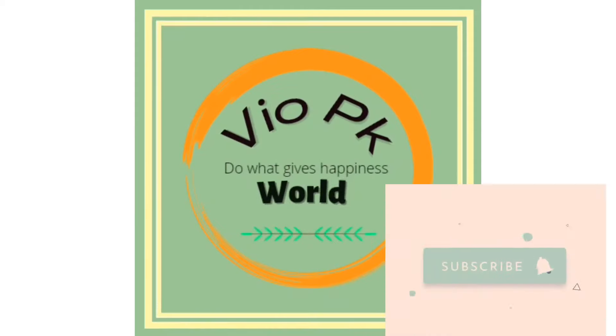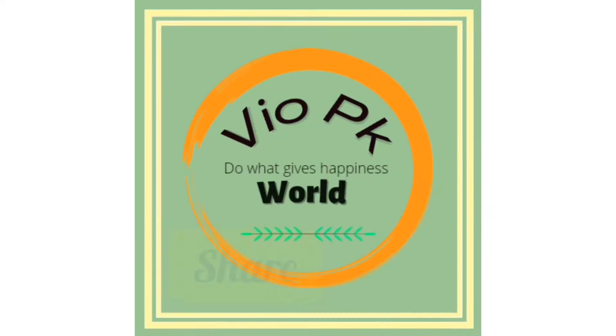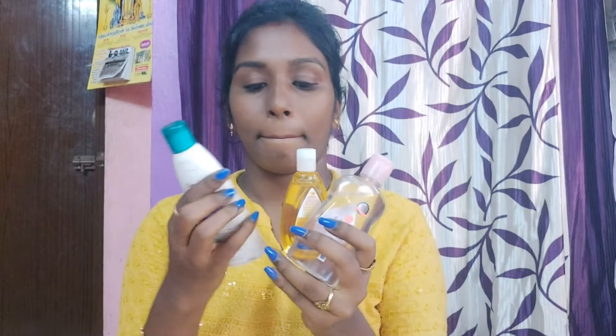Hello everyone. How are we going to show you how to remove the makeup? If you want to see that, subscribe and like and share the video. How to remove the makeup remover is very simple and low budget.